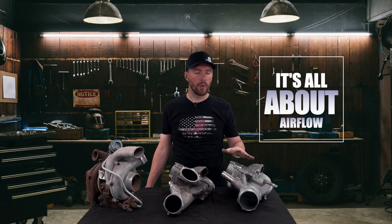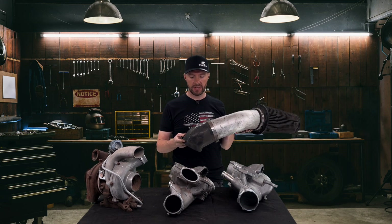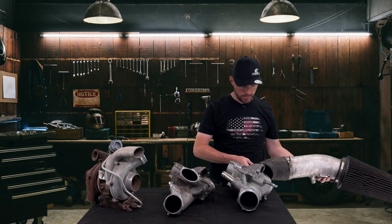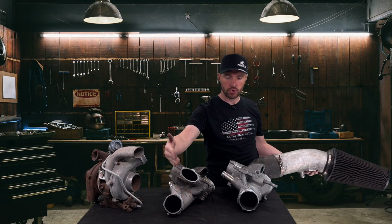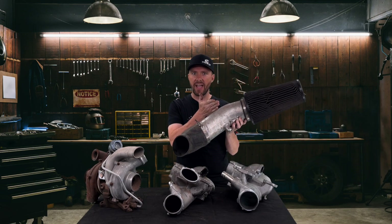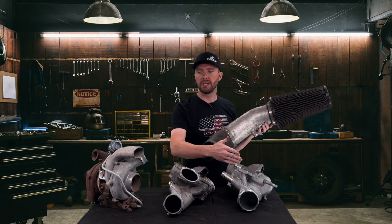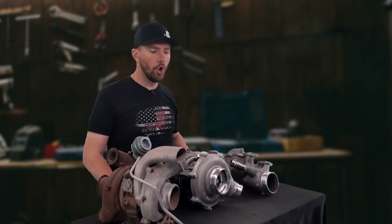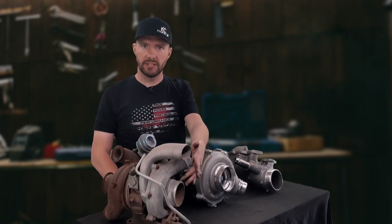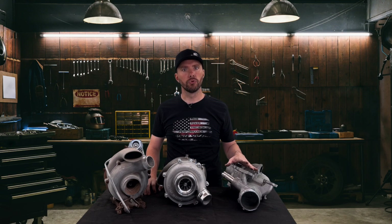It's all about airflow getting to the turbo — that's why we use the 17 lower intake manifold. For example, if you're using a no-limit style intake, you don't want it necking all the way down to under three inches. You want as much flow as possible getting to the turbo — there's no reason to have a five-inch intake and neck it down to two and a half inches. With the 17-style factory turbo, you can see the drastic difference in inlet size between the 2011 and the 2017 turbo.